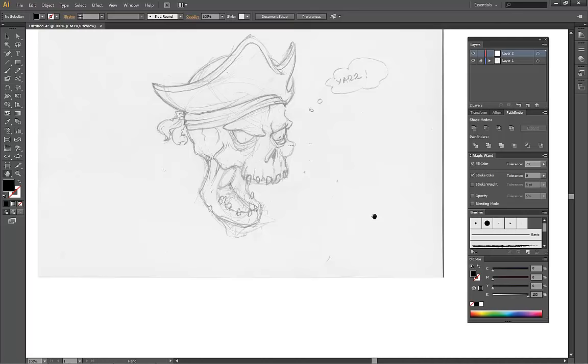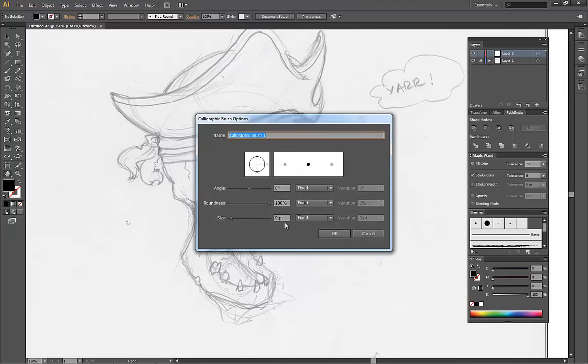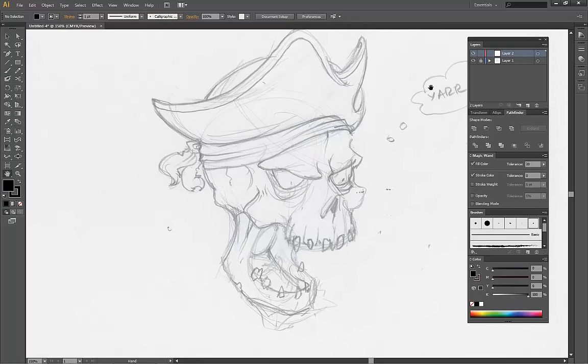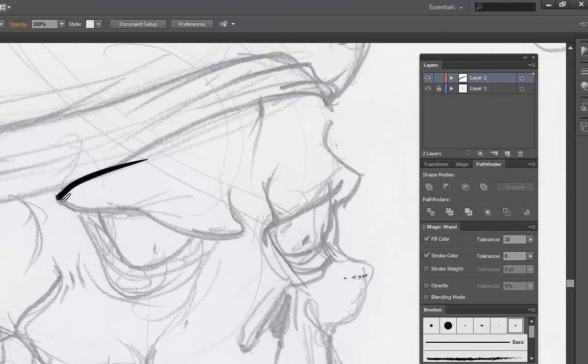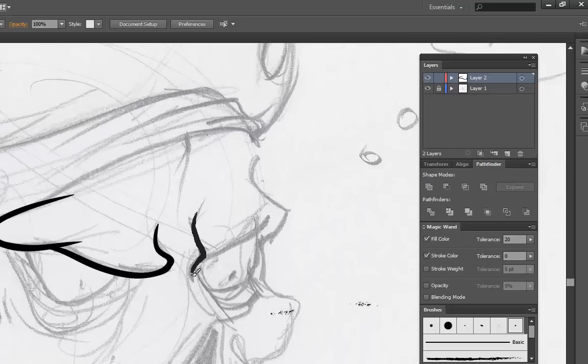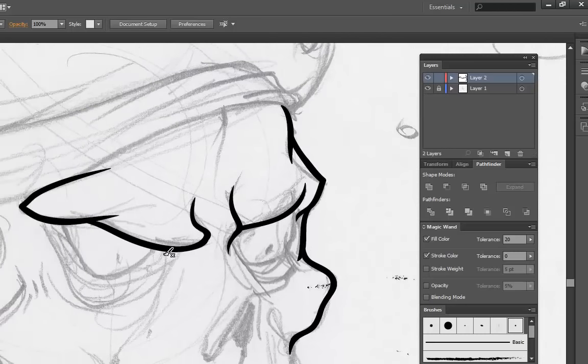Now I want to create a brush that I'll use for the inking part. I usually use a three-point brush with a three-point pressure variation so that I'll get that traditional ink brush feel. Then I'm going to zoom in and just start following the contours of my sketch with short strokes, usually going from thin to thick, as that's the easiest way to go about it. I'm also going to use lighter, thinner strokes for the details such as the creases and the less dominant lines in the face.